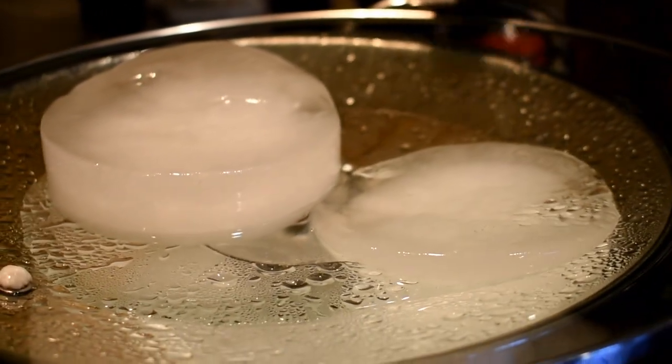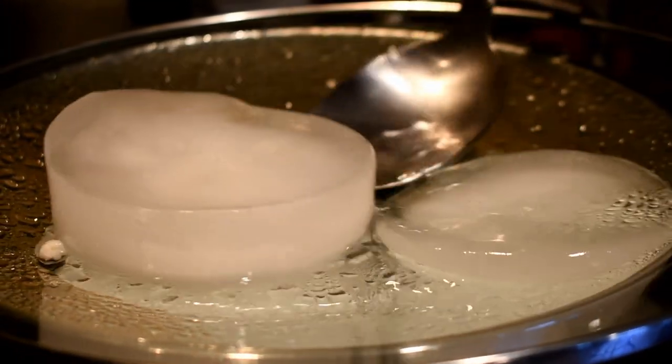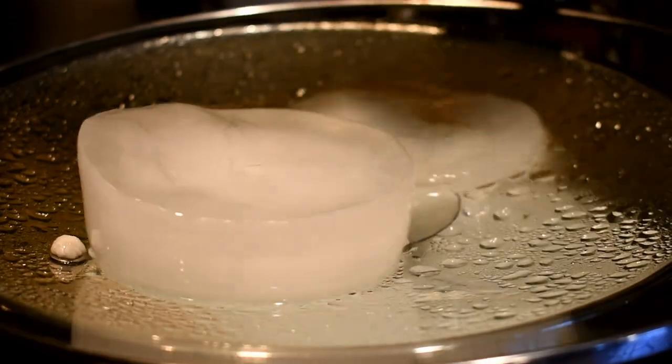As the ice melts, scoop out the water and replace the ice. Simmer the flowers at medium-low heat for about 25 minutes.